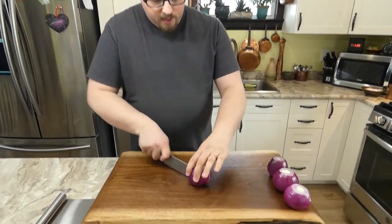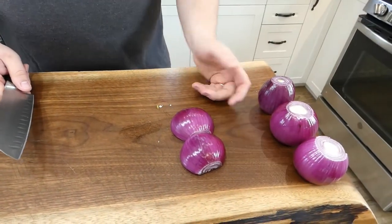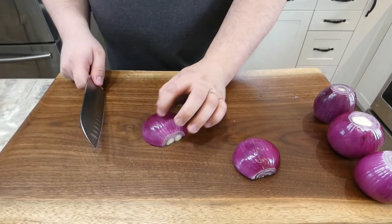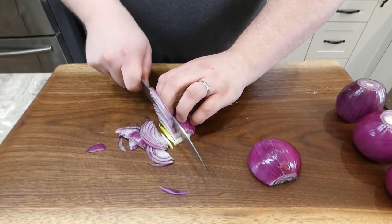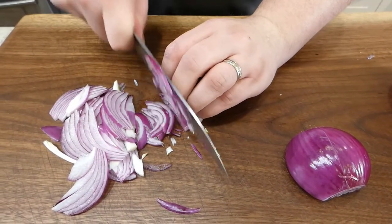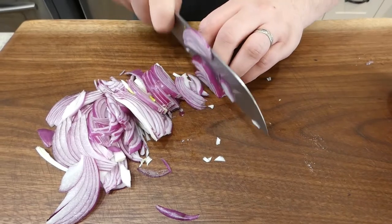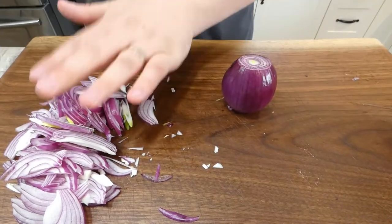To slice them properly, I took the tops and tails off, which are the ends, and then took the peels off. Now we'll cut them in half and slice them this way. Some people slice them this way, but I like to slice them this way because I find them to be more consistent. We're going to try and slice them as thinly as we can. We don't have to do them paper thin, but the thinner they are cut the better they'll be in the marmalade, because they'll cook out faster and there won't be such huge chunks in it at the end.